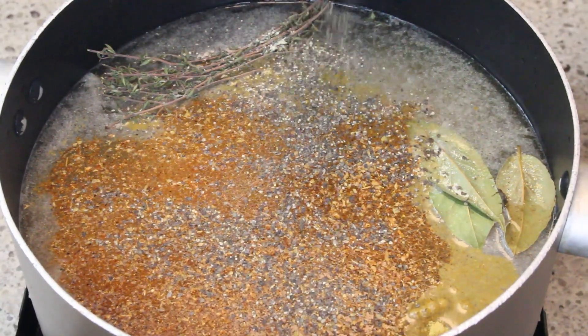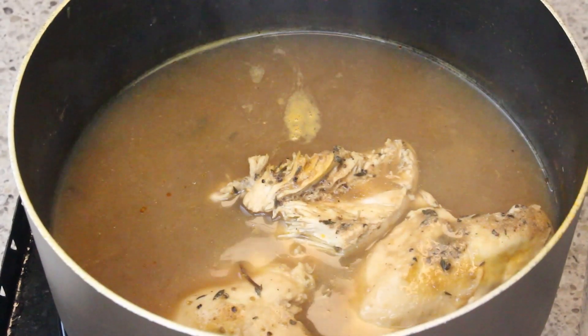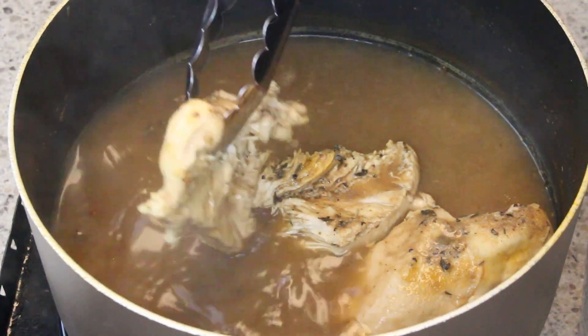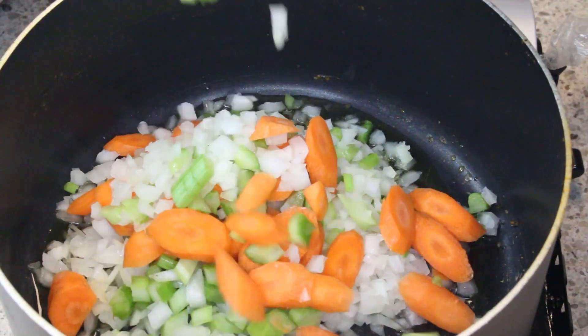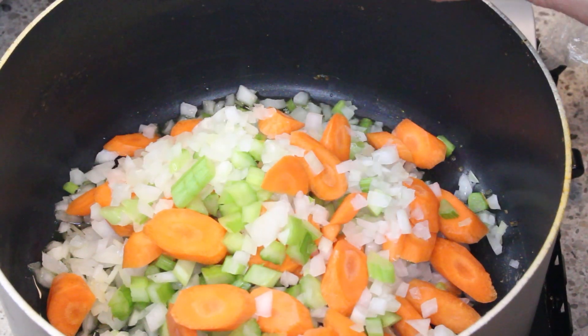I'll cook the chicken until it's done. I'm going to take this chicken out, shred it, and hold on to my broth because I'm going to put all of that back in. In my pan I've added some oil.